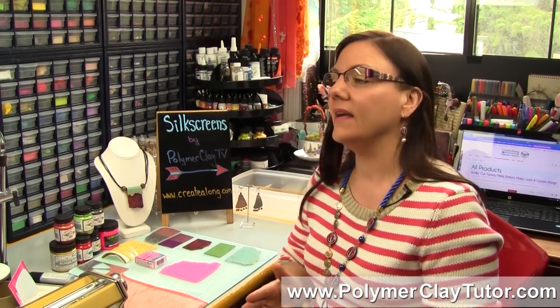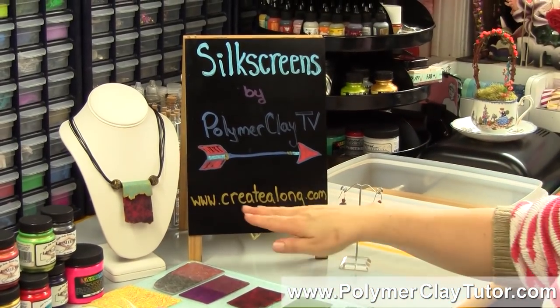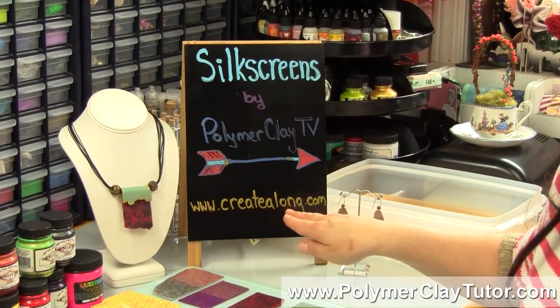Hi guys, it's Cindy Leach, your Polymer Clay Tutor. In today's PCT product demo, I'm going to be demoing the brand new Silk Screens by Polymer Clay TV, and you can get them at createalong.com.